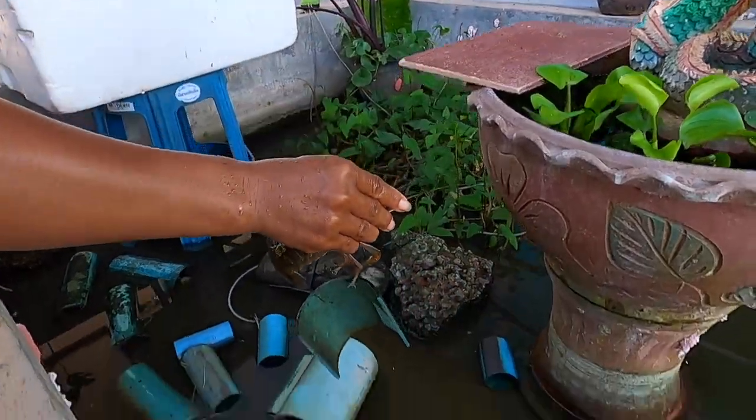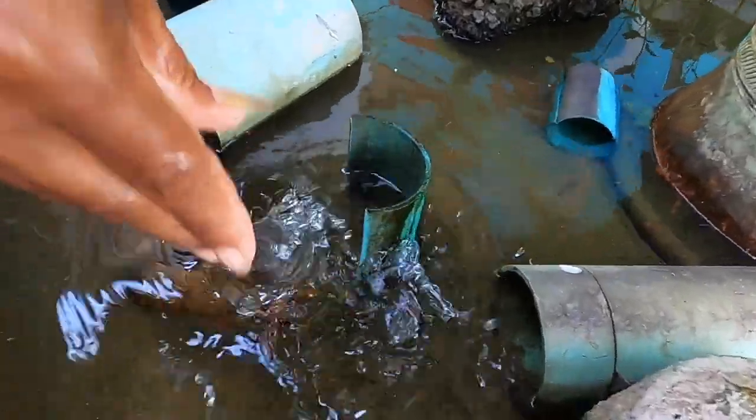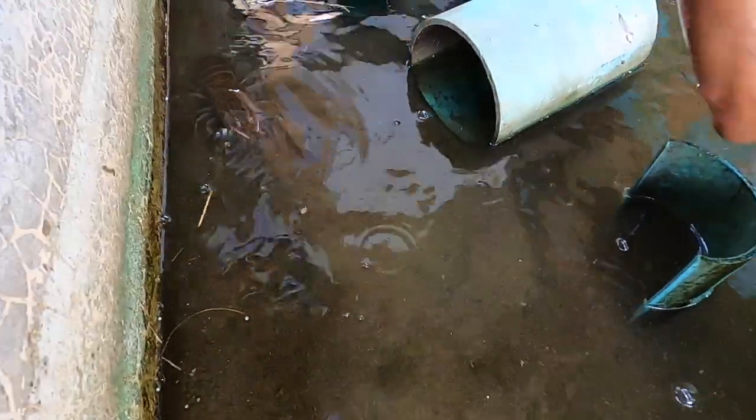Toon's got the world's strongest crayfish — she won't let go of her house. She's moving house. It's like a gypsy, isn't it? A Romanian gypsy crayfish.